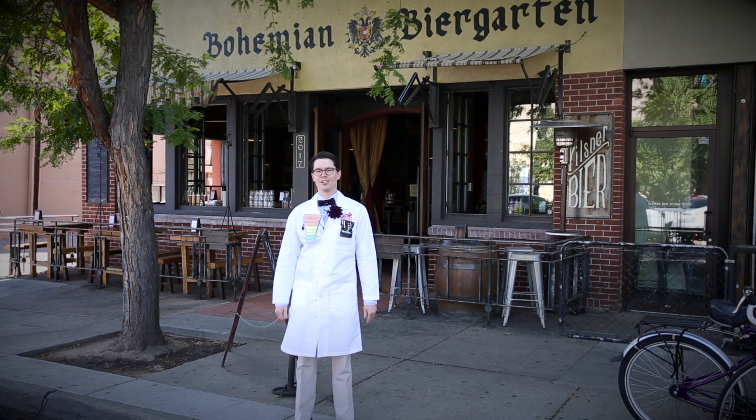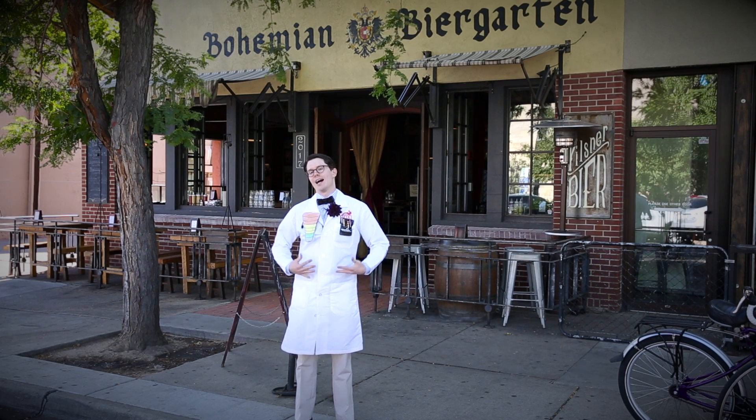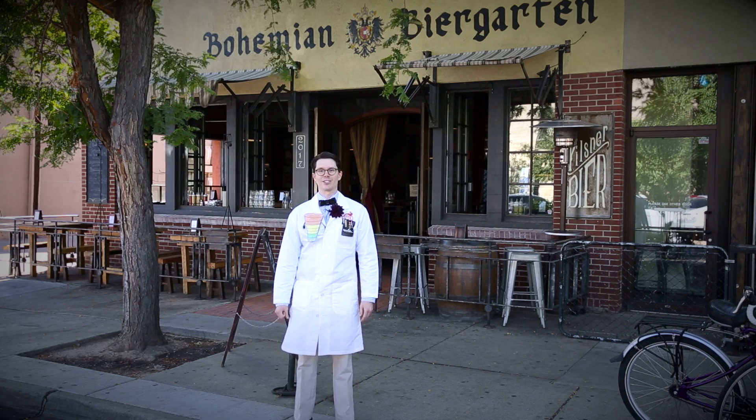We're here in downtown Boulder outside of a local authentic German beer garden. I'm going to get a couple of beers, or see if they have one of those nice big boots that I can drink. We'll take readings of my BAC every minute or so after that to see what that looks like, and we'll post that data on data.sparkfun. Now, I'm a lightweight and I don't have much in my stomach, so this should go pretty quickly. Shall we get started?